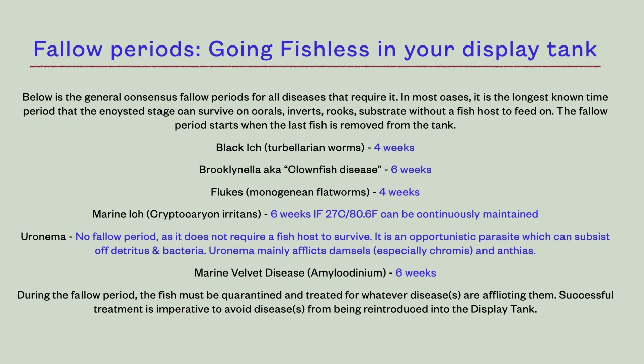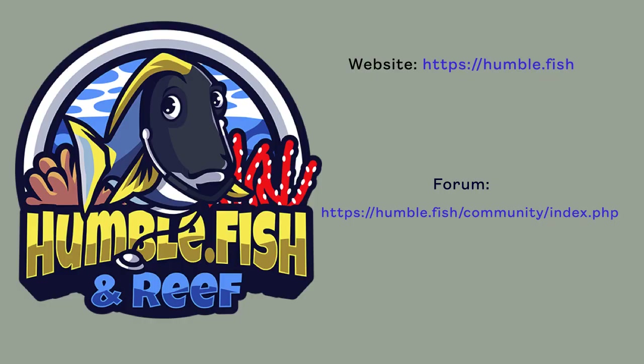Unfortunately, the only way to cleanse an aquarium of Uronema is to sterilize it with chlorine and start over. The other caveat is that the life cycle of marine ick is temperature dependent, meaning in some cases low aquarium temperature has prolonged the life cycle. Therefore, we recommend that you raise aquarium temperature to 27°C (80.6°F) during the entire six-week fallow period for marine ick. Thank you for watching this video. See links in the comments section for more detailed information and join us on my forum for all reef aquarium related discussion.